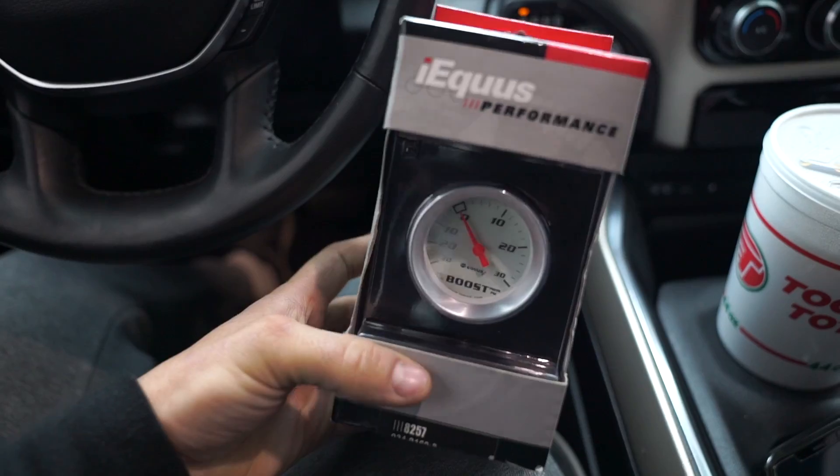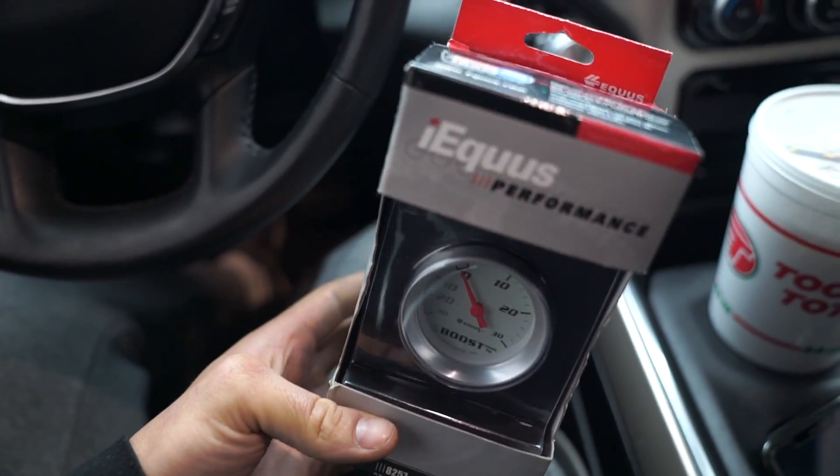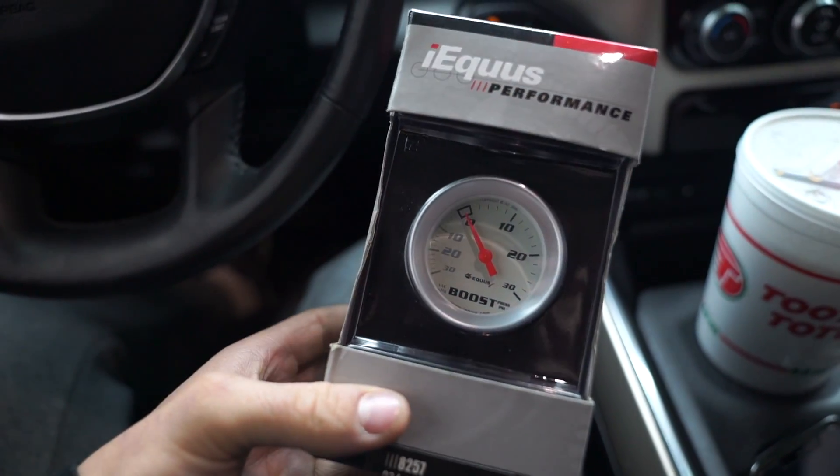The problem we're running into is we still can't actually see live boost. The AMS controller has the ability to track live boost — you just have to hook up an auxiliary input to it. I did buy an Omega boost box from Lund Racing to work with the N-Gauge. For some reason the thing's not working; I need to figure it out. So I picked up a little mechanical boost gauge — $31 from AutoZone.